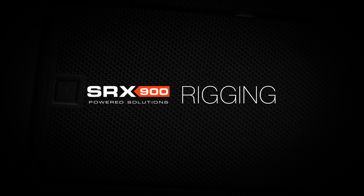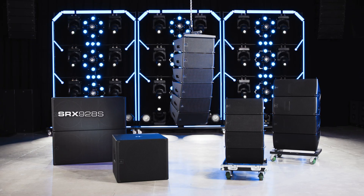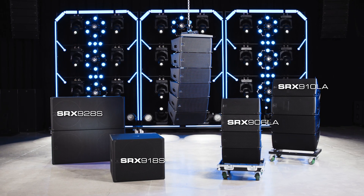Hello, and welcome to the rigging tutorial for the SRX-900 series of Line Array products.